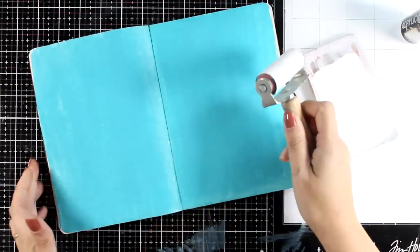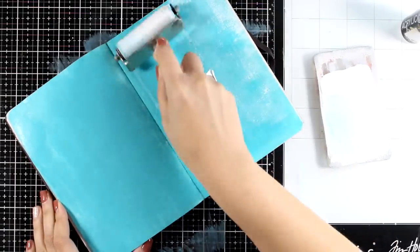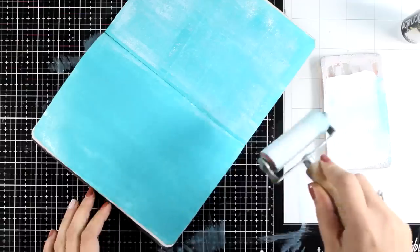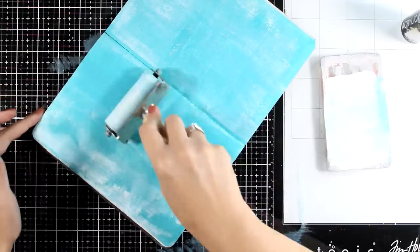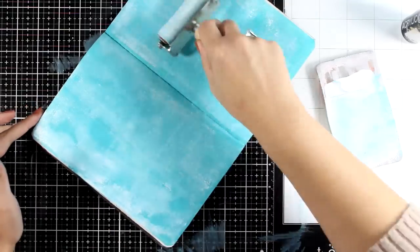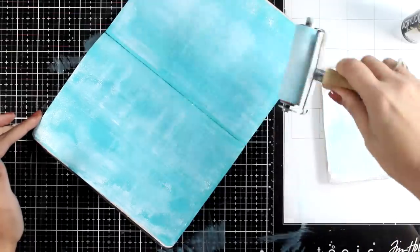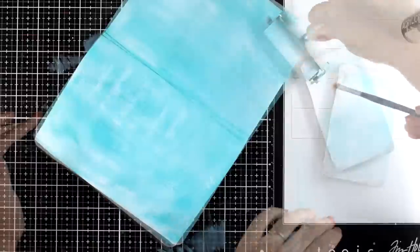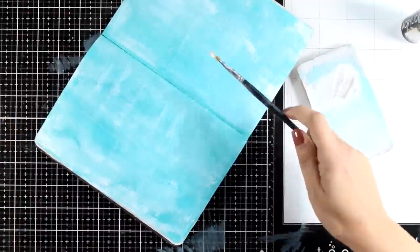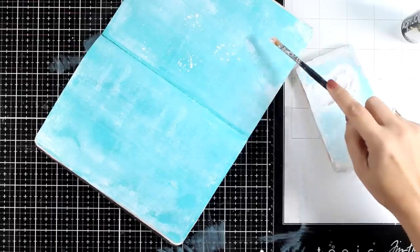Once I have completely covered both pages and made sure that this layer is dry, I'm going over it with white and a brayer. It's one of my favorite go-to techniques — it really adds some interest on an otherwise flat background, adding visual texture while also knocking back the vibrancy of any color in your background. I also have some leftover white paint which I dilute with water and add some extra splatters, which is something I always love on my backgrounds.